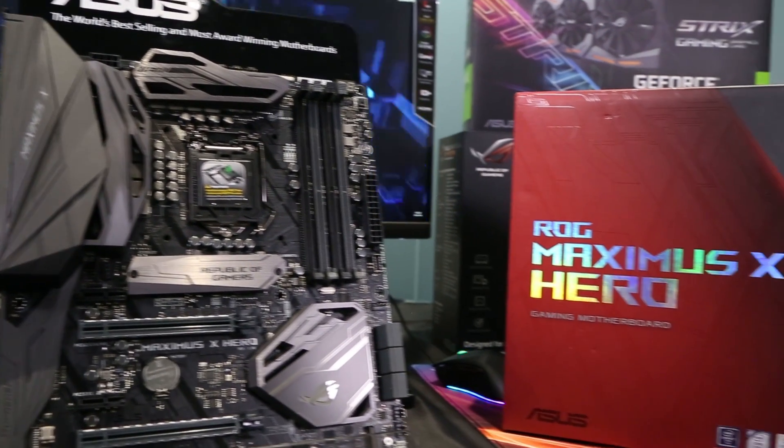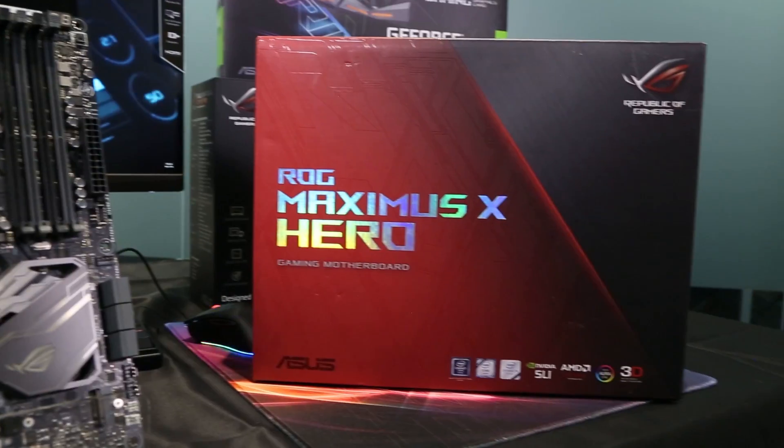The Maximus 10 Hero is packed with the latest innovations from ROG. This is definitely a motherboard worth checking out. That's it from me and we'll see you next time.